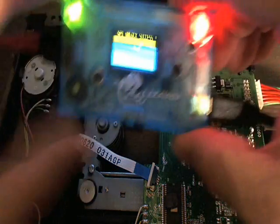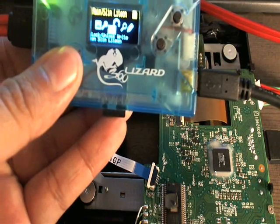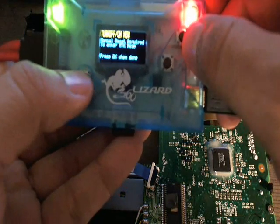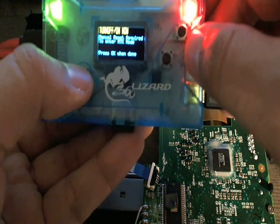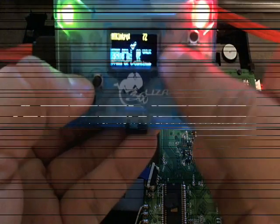We're going to go ahead and do a power cycle and check by entering MTK to make sure the drive is actually unlocked. As you can see, it's unlocked.